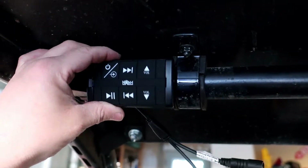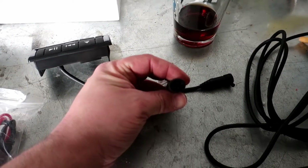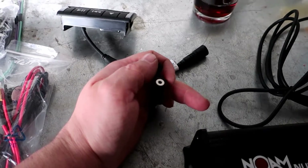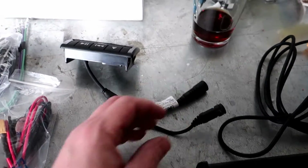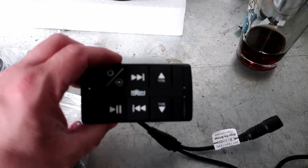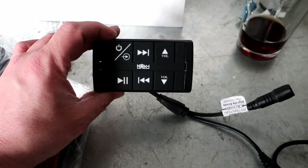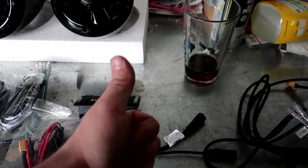One thing I'll add is that this port goes to your amplifier, and this actually has an auxiliary input so you can use your good old-fashioned 3.5 millimeter headphone jack if you're old school. Bluetooth is also supported — so at least we've got the headphone jack and Bluetooth covered.